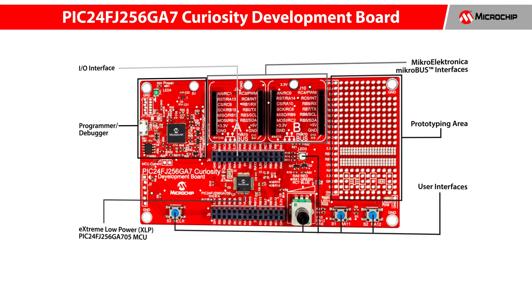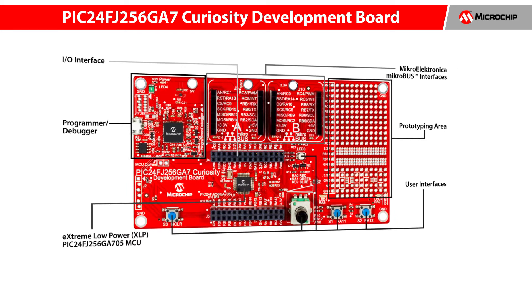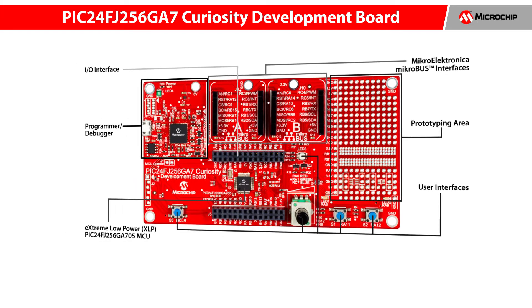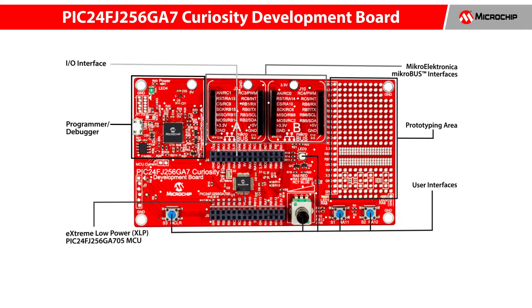The PIC24FJ-256GA7 Curiosity Development Board is a cost-effective, fully integrated 16-bit development platform targeted at first-time users, makers, and those seeking a feature-rich, rapid prototyping board.